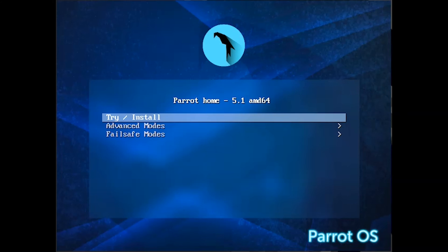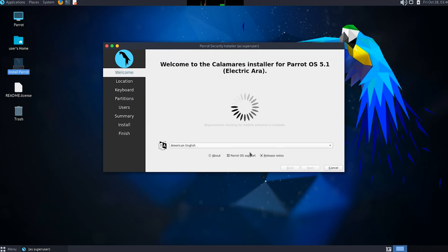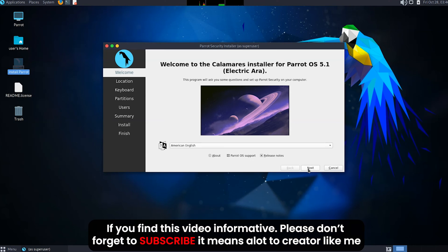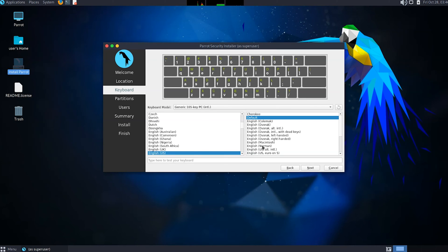After choosing the bootable USB drive from the boot menu, you will see this window. Click on 'Try and Install Parrot Security OS'. This is the interface of Parrot Security OS. To install it, click on Install Parrot, choose your default language, click Next, choose your location for the time zone, and select your keyboard layout. You can check your keyboard layout from here.